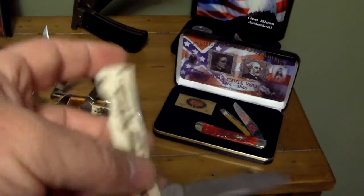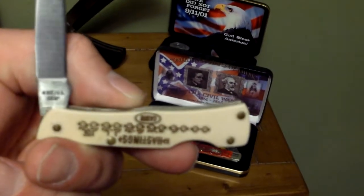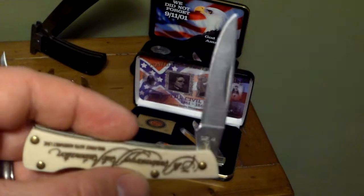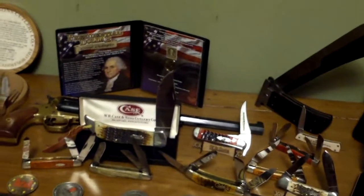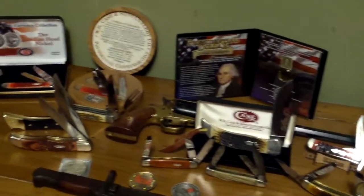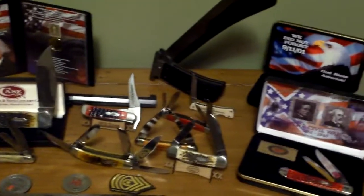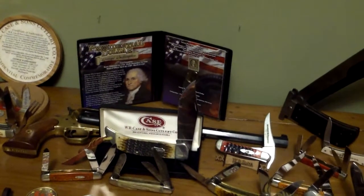Last but not least, this little lock back knife is a Case Commemorative 75th Anniversary of Auto Automation. This knife was given to me by a friend of mine — I don't know where he got it, but he gave it to me because he knew I collected Case knives. To thank him, I want to mention his website: www.doublehelixfarms.com. You can go there for garden seeds — he's a supplier especially of tomatoes. You can get just about any variety of tomato from him; he grows his own, harvests his own seeds, and packs them. He's also got some good gardening tips on YouTube.